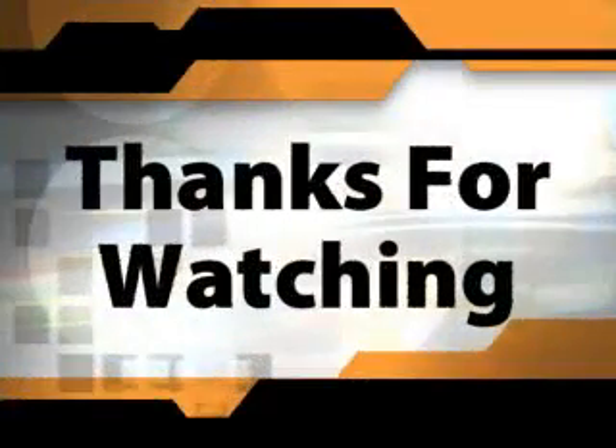I hope this short video introduction has been of use to you. Please look at our website.